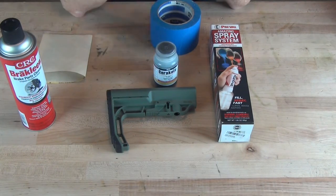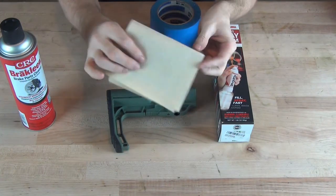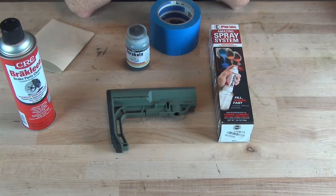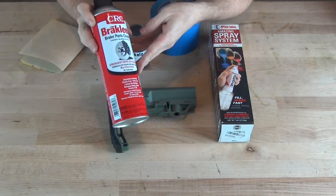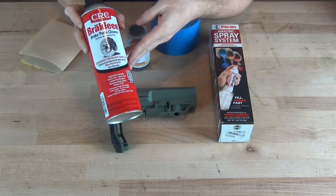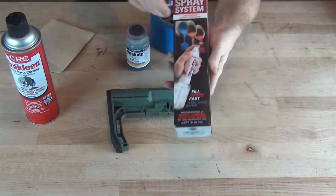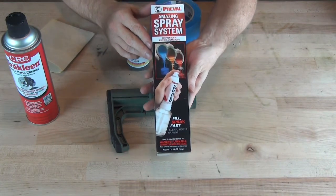Before we paint, you need to use some medium grit sandpaper to roughen up the surface of the stock so that the paint will have something to adhere to. We also want to use a brake clean or something similar to clean the part and remove all the oil and dirt to help the paint adhere. Finally, I'll be spraying it on using these Preval spray systems.